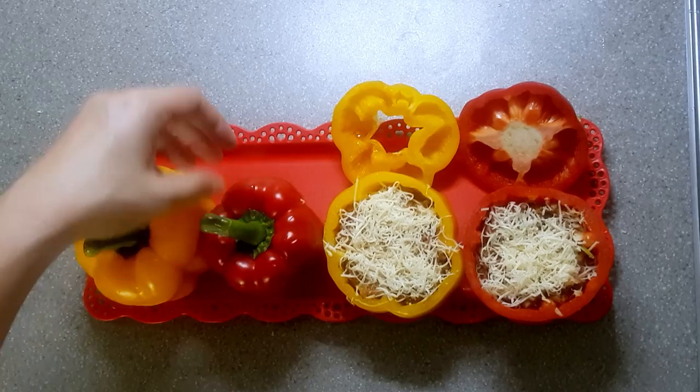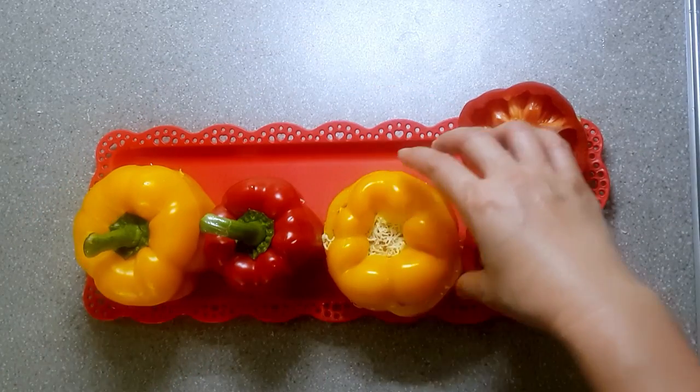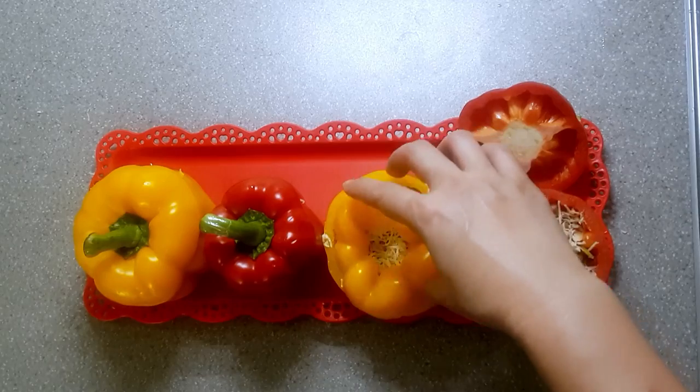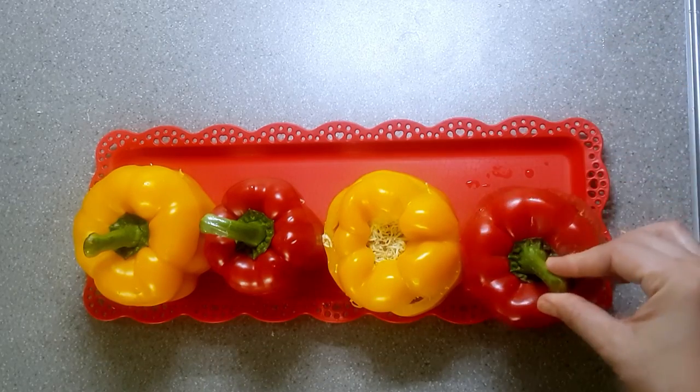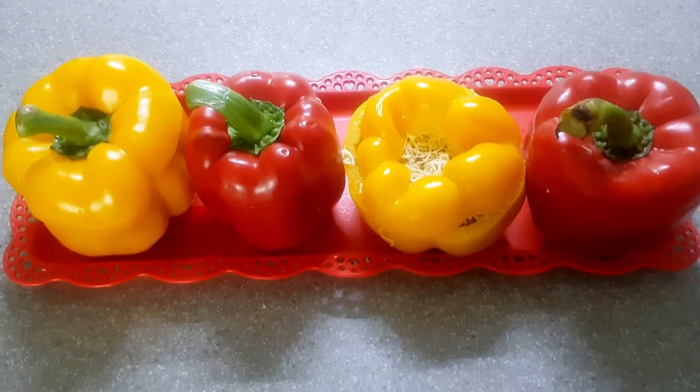Once done, add the bell pepper covers and put them into our preheated oven and let it bake for about 10 to 15 minutes. This is best served hot, eaten as is or with rice. Enjoy!